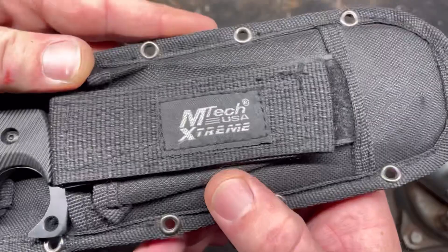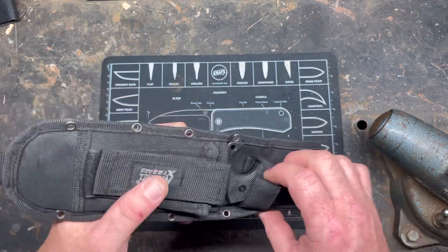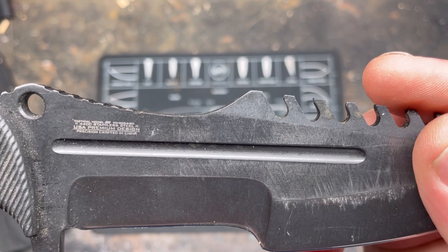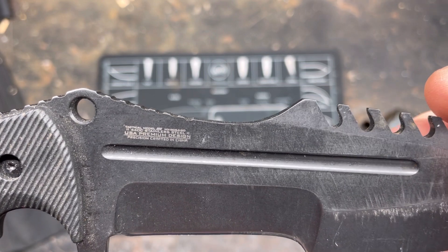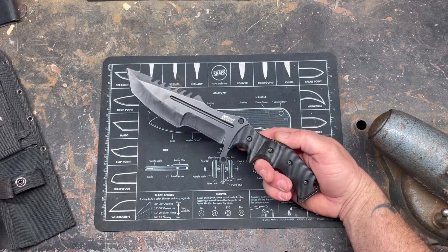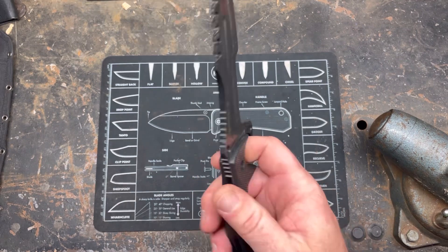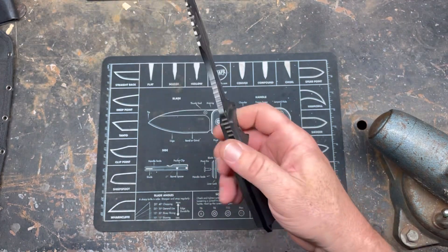If you don't have an M-Tech Extreme, where have you been all these years? As I stated, it's an M-Tech Extreme — I believe the model number is MX something; the numbers are too small for me to read. Precision-made in China. It's 440c stainless. It's obviously a Tom Brown Tracker knockoff. They call it M-Tech Extreme, put a USA on it — kind of stupid since it's not made in the US. It has plastic scales.